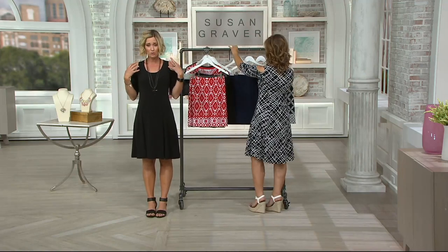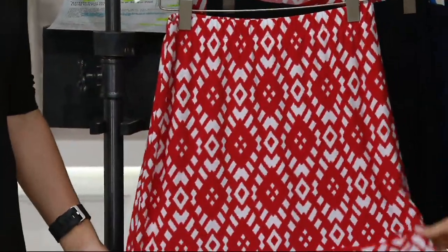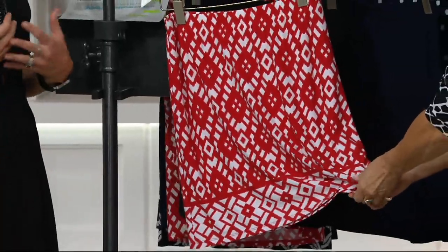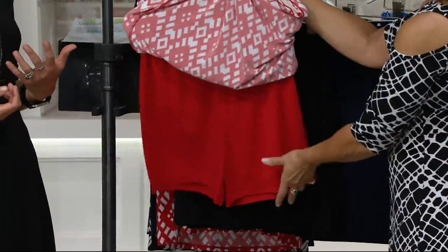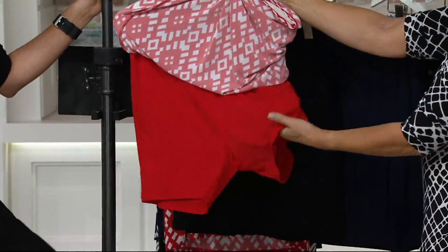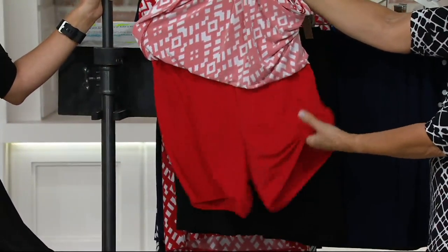Four easy payments on all Susan Graver, and this is just one of her truly best-selling pieces. This is a skort — isn't this great? It looks like just a darling little skirt, but you have all of that ease and safety that you get from a skort. It's a short that's attached to a skirt, so it's not just a split in the skirt. It's actually two pieces that are attached to each other, and it's a really lightweight liquid fiber.